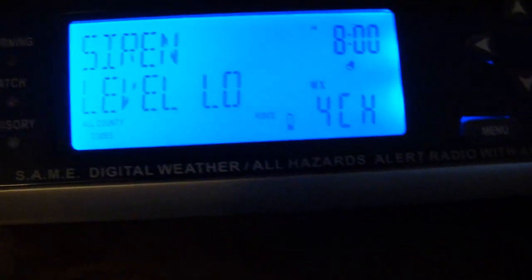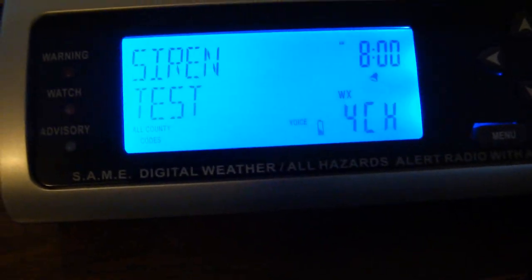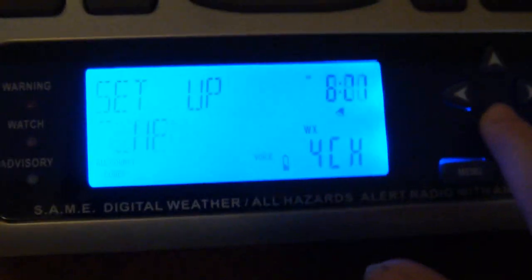Here we are. Starting level. Siren test — this is gonna be fun. Yeah, that's pretty quiet enough. I might as well keep it on at night. Siren level — try it on high now. Yeah, I'll definitely keep it on low. Let's turn it off. Let's keep that on low.